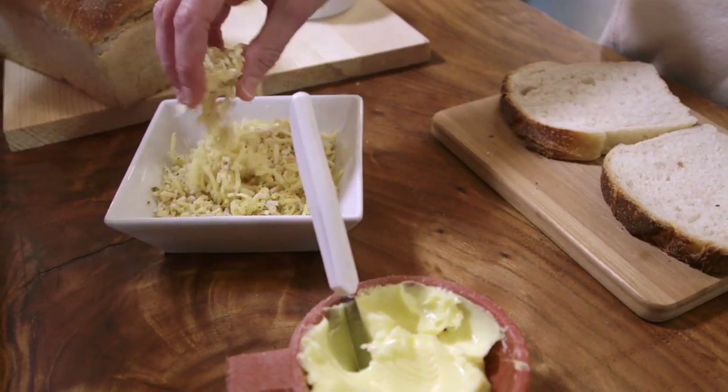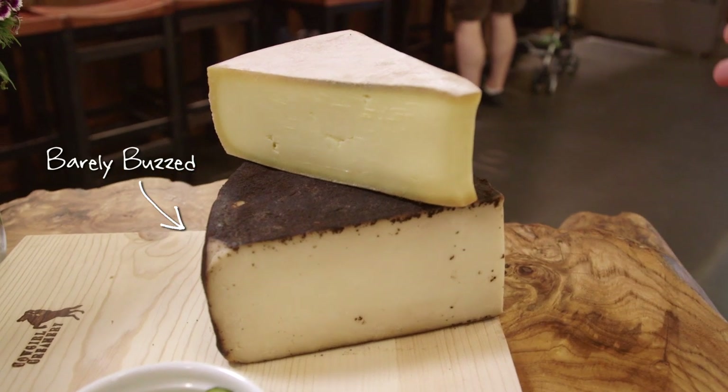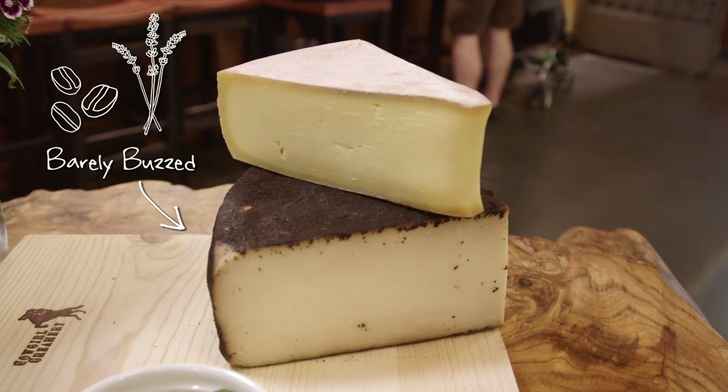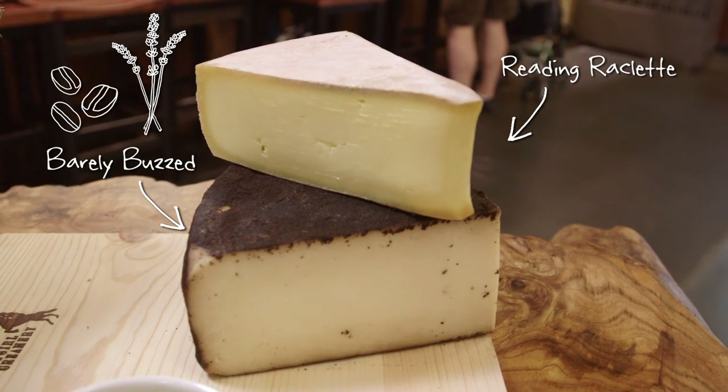You need a good mix of cheese. In this case, we're using Barely Buzz, a mild cheddar that's rubbed with espresso and lavender, and Redding raclette, another cheese made with Jersey milk from Vermont.